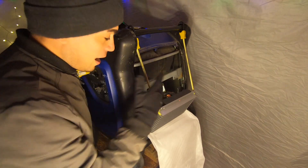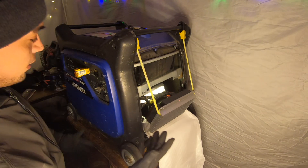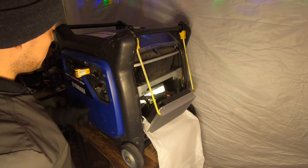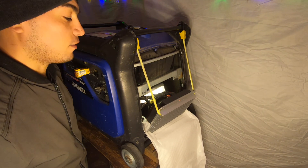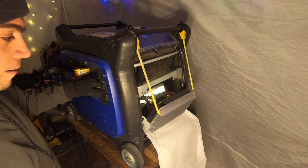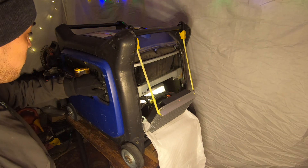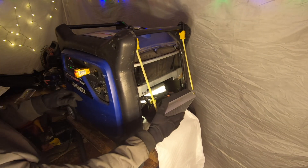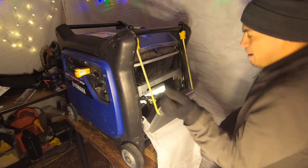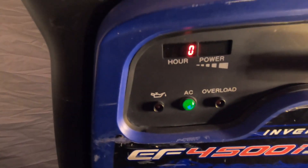The board is all plugged in, and I've put a power tester right here. Now it's the moment of truth — I'm going to turn this key and hopefully it runs, because if it doesn't I'm out of a ton of money. Okay, ready — here we go.